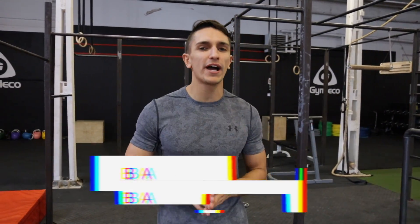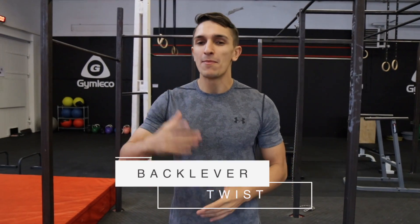What's up, Daniel Fleerfield here and in this tutorial I will teach you how to do the back lever twist. My recommendation before you start is to be able to do the skin the cat. So warm up and let's get started.